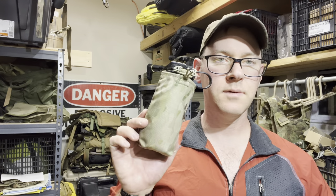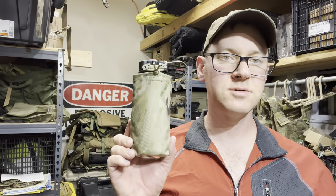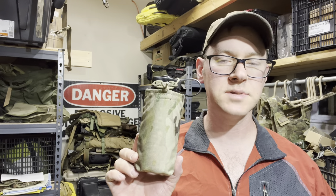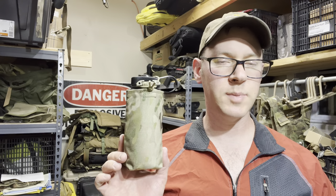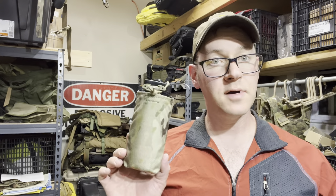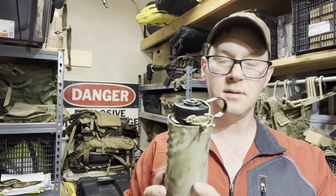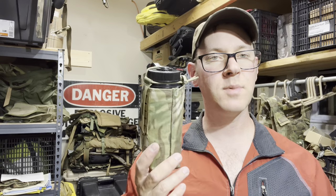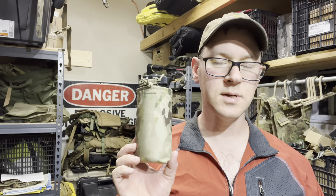Hey guys, I think we can do this one all without the table. So this is the 16 ounce Nalgene pouch from Arbor Arms. It comes in a variety of colors — solid colors are a couple bucks cheaper, camouflage is a couple dollars more expensive — but they're all on sale this weekend and these things just dropped. I've known about it for a while. I just got mine this week and it is pretty sweet what it can hold.